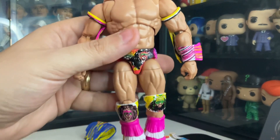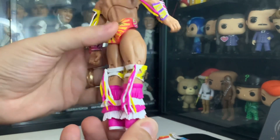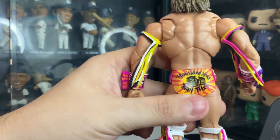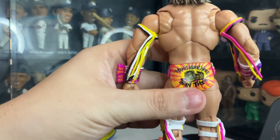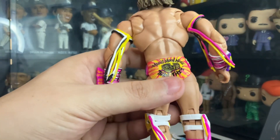Pretty awesome. The Warrior logo is on his boots. And his trunks feature even more detail. And the World Wrestling Federation Champion, World Champion belt.